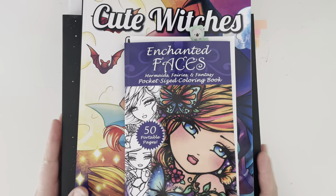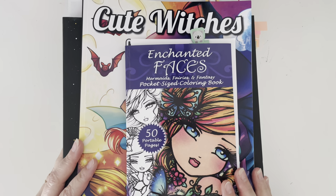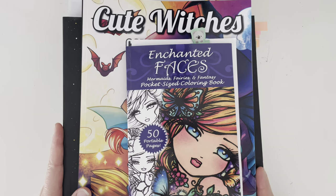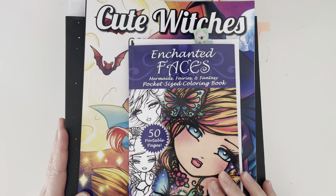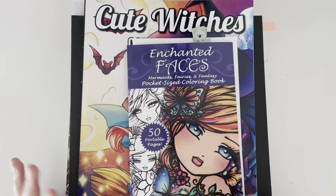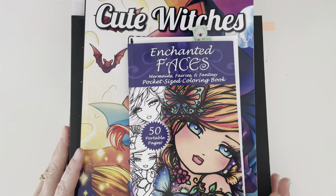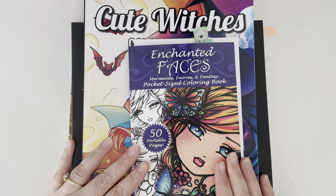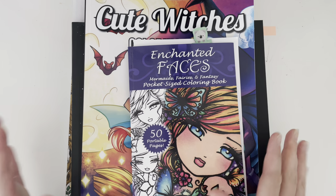Hi everybody, it's Geordie from Geordie Color. Thank you so much for joining me today. I am here with everybody's favourite video, mine included — it's the completed pages for September 2023. I love watching other people's videos of this one, so I hope that you will enjoy mine equally. I'm going to move these off to the side and let's get started.